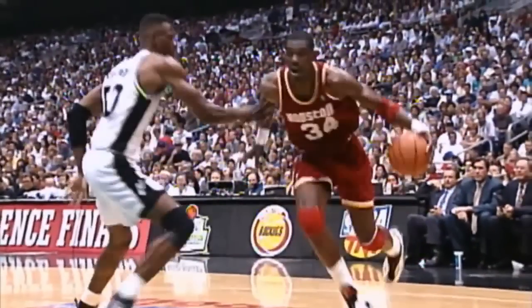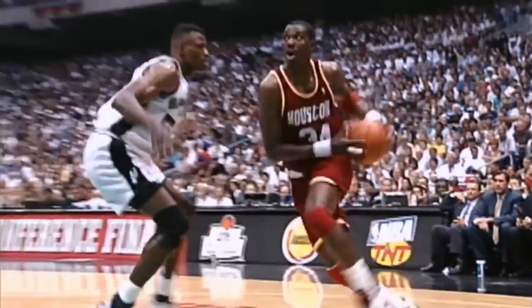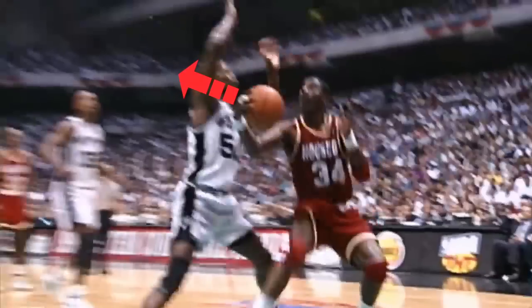Now that the defender's on Hakeem's back, he's going to hit him with the first fake, where he plants his pivot foot and then extends the ball with his inside hand. This will bait your defender and make them think that they can get a really easy block, so they'll either leave their feet or get off balance.